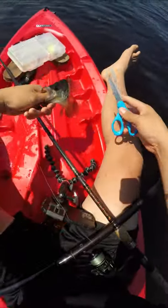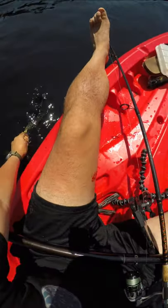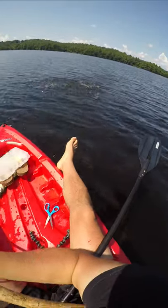Guys, believe it or not, the best thing to do for an eater fish is actually put it out of its misery. Most people bonk them, but a knife through the noggin makes sure they go completely brain dead and don't experience any more stress. I then cut the gills so the fish bleeds out and do a quick rinse in the water.